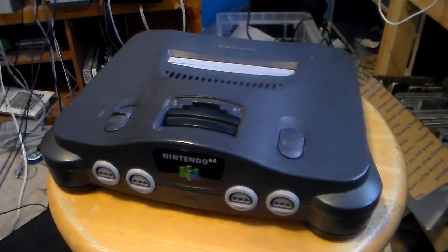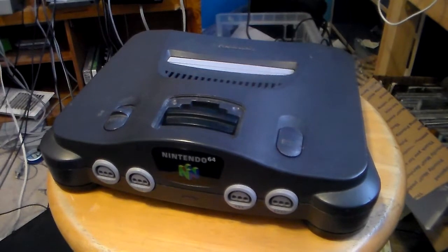Hey guys, RicoRocks2001 here making yet another video. I'm going to show you a process on how to take apart a Nintendo 64 and such.